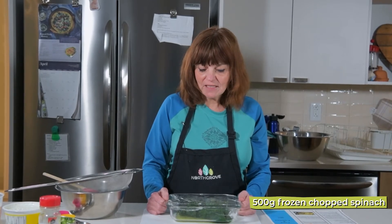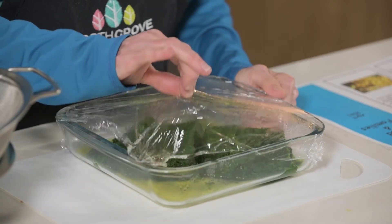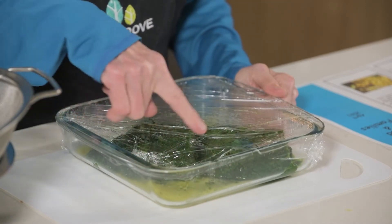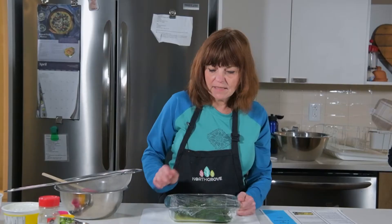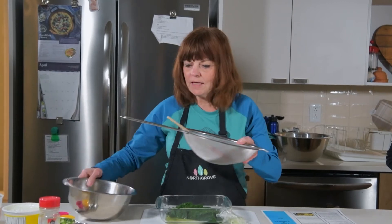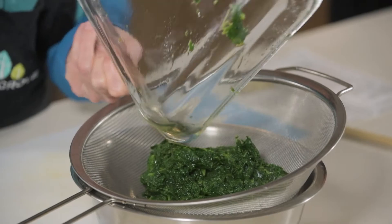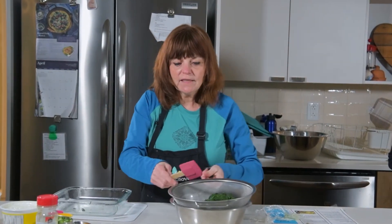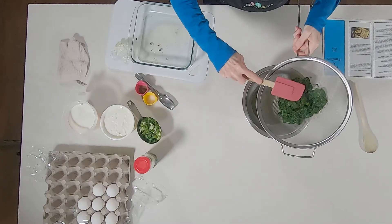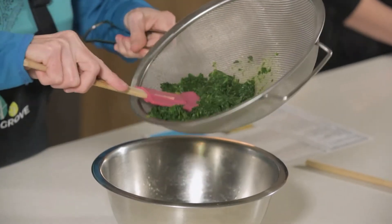I've pulled out the spinach that has been in the microwave for approximately eight minutes — it really depends on your microwave how long it'll take. I covered it with saran wrap and left just a little gap so the steam can escape. Press on your spinach, and if you can't feel any icy solid parts, it is ready to be drained. I'm going to carefully pour the contents into the strainer and use a spatula, pressing on it to drain the liquid. It's amazing how much liquid is actually in spinach, so you may have to press for a minute or two.